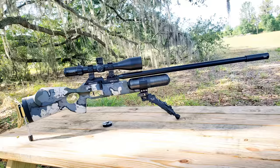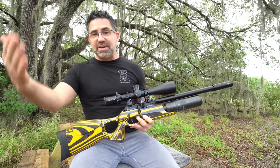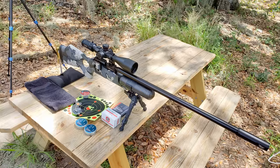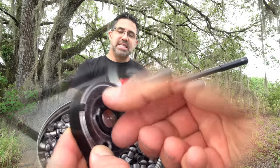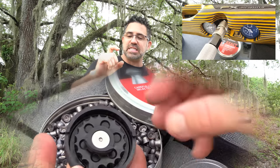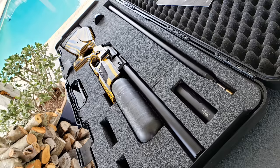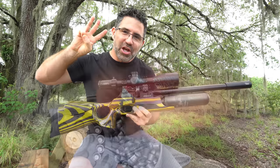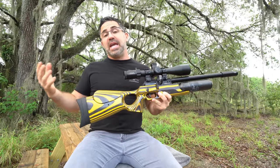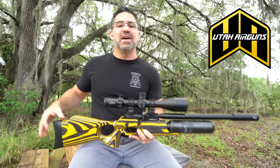The rifle ships with two barrels for pellets — a 380mm and a 700mm — and a slug barrel is also available. It ships with a Donnyfl moderator, an extra high-capacity 18-shot magazine, a stainless steel Foster quick connect extension, and a custom Negrini hard case. Here in the states the Continuum comes with a three-year warranty, and depending on the stock you go with, you can pick one up from the crew at Utah Airguns for anywhere between $1,700 and about $2,100.